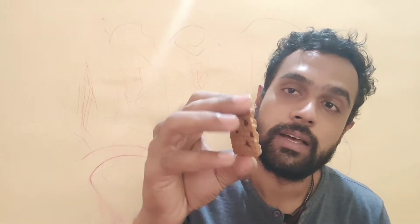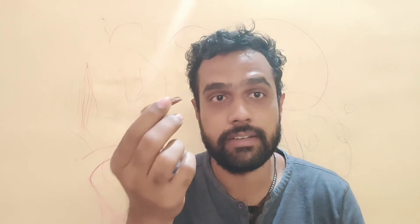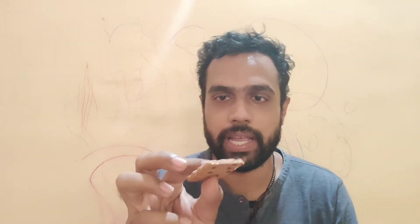That's why I don't mind spending ₹30 on this pack — it's really worth the value. This is the Parle Platina Hide and Seek with almonds, the new flavor they have launched. Now let's quickly do a taste test.